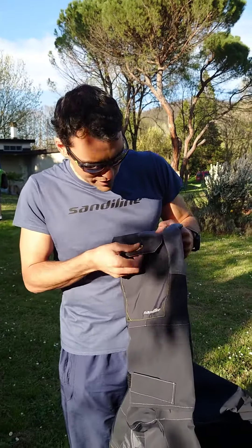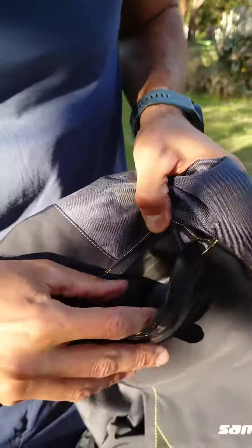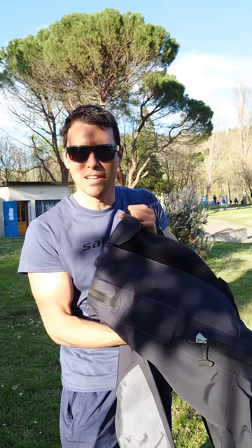Another very interesting feature is this pocket, which is completely dry — so you can actually put your phone in this pocket and it's going to stay dry all the time, even if you jump in the water. I can't wait to paddle in the water.